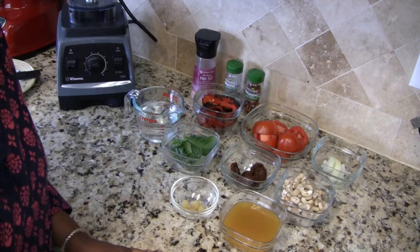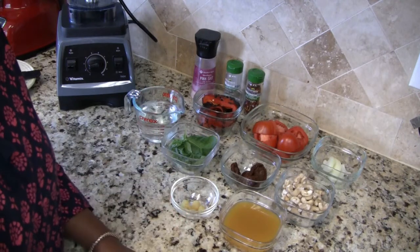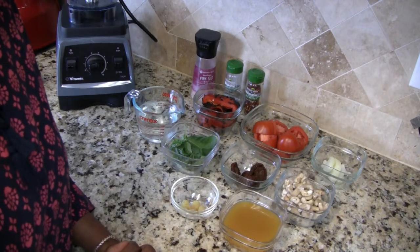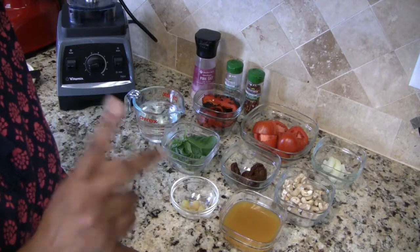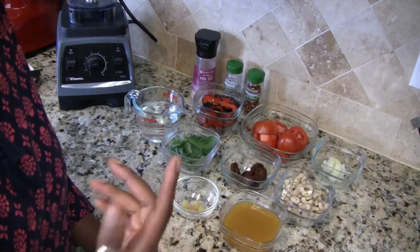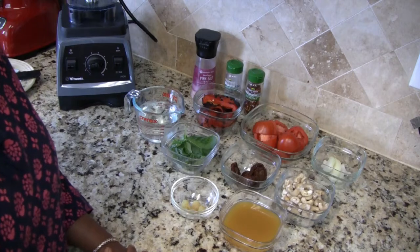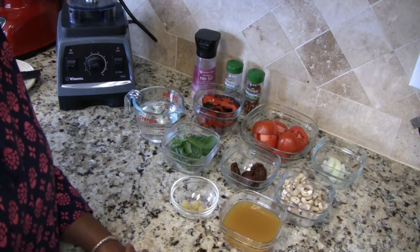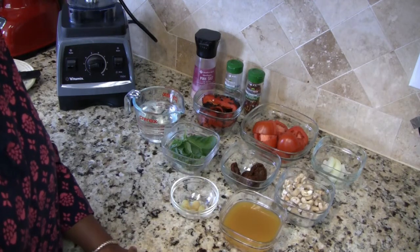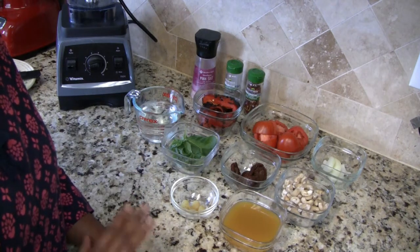Hi everyone, I'm Jamila and welcome to my kitchen. I just love soup, and one of my favorite soups is cream of tomato soup. Today I have a cream of tomato soup recipe for you guys with a little twist. It includes roasted red bell pepper, and I'm also going to spice it up with some red pepper flakes as well, which is optional. You don't need to do that if you don't like spice. So without further ado, let me go ahead and tell you about the ingredients and show you how I make my soup.